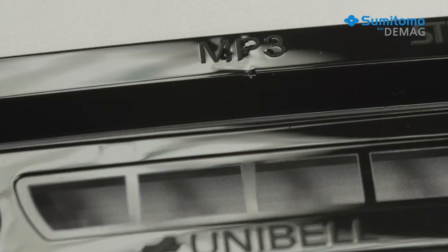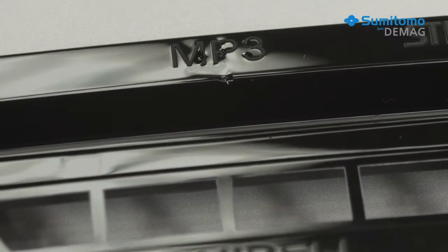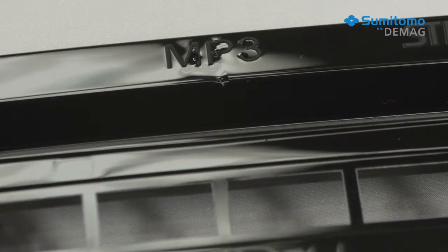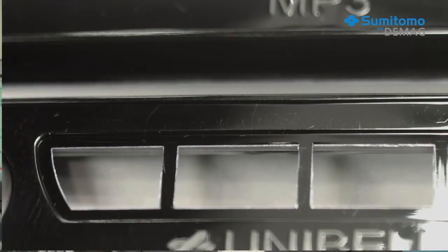This was the only way to make sure the faceplate would meet the specifications. Standard injection pressure would not be enough to produce high-gloss surfaces without sink marks, and it would be impossible to avoid visible joint lines.